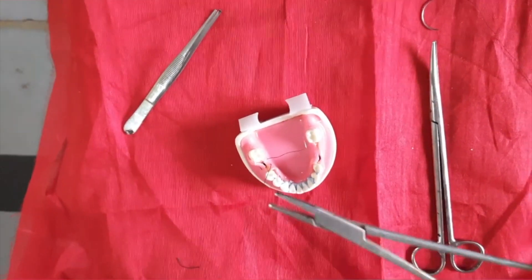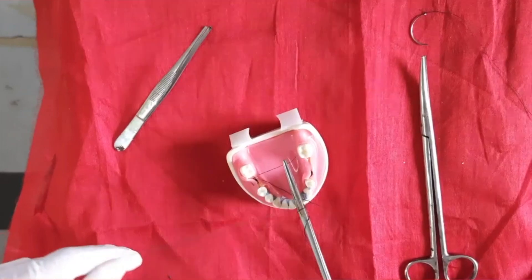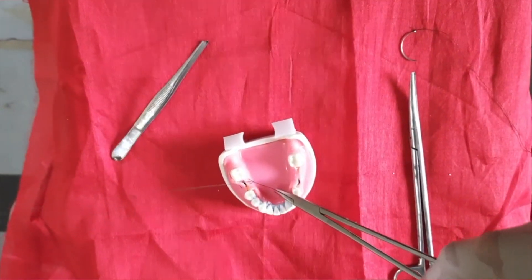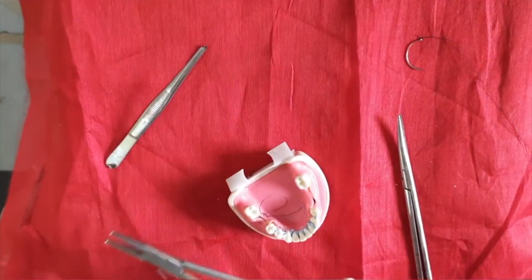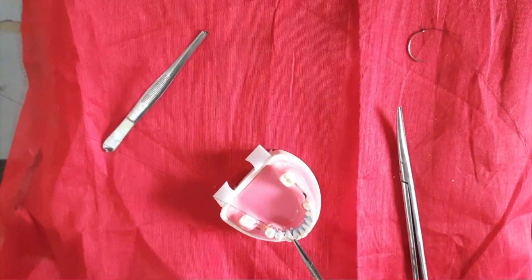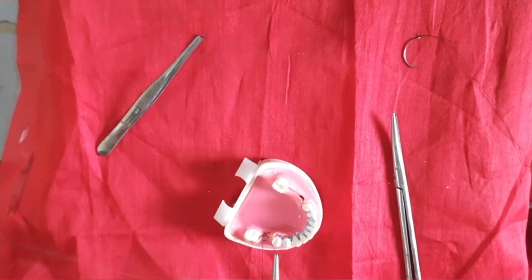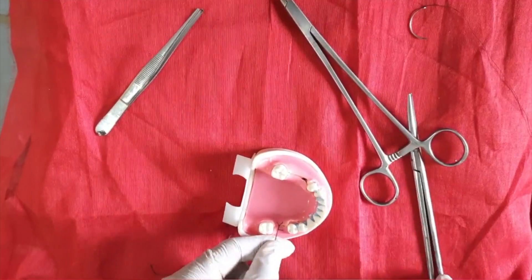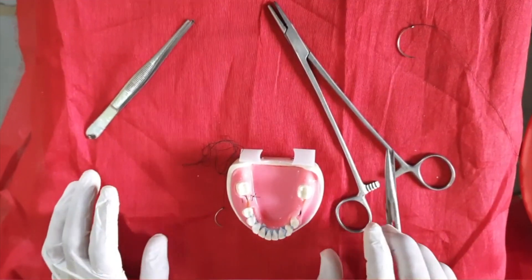For the first knot, hold it and round it two times. Hold the other end properly and make the knot. Then cut the extra end. So this is the horizontal mattress suture, completed.